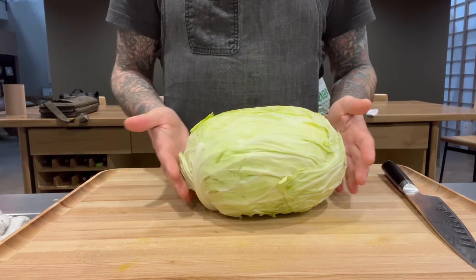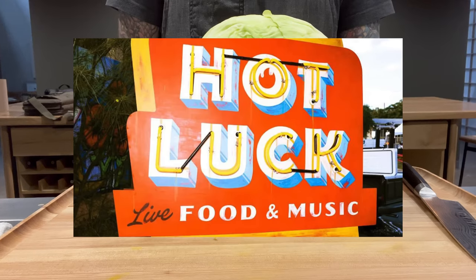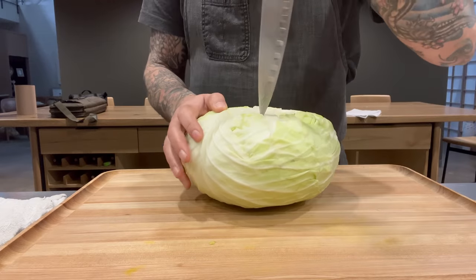Welcome back. This week I'm in Austin, Texas cooking with brother Chad and we're cooking for Hot Luck Fest — we're the only vegan chefs at an all-meat barbecue festival. It's pretty awesome.